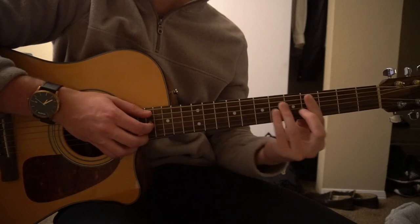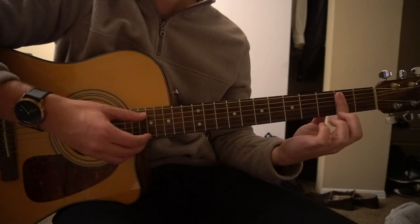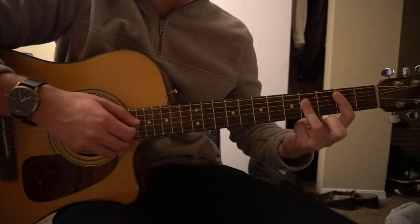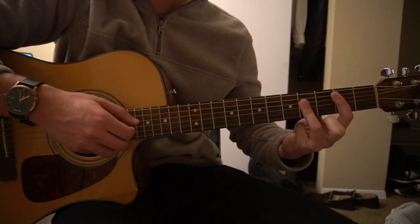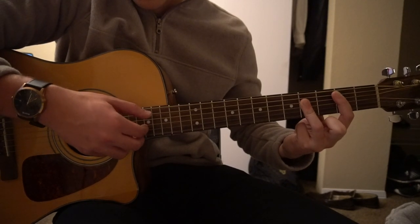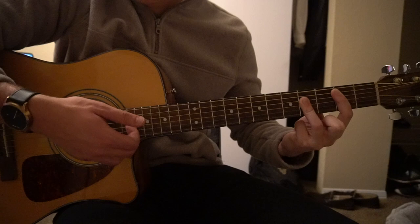Next we're going to move to a B bar chord. You're going to bar the second fret with your index finger, fifth string down. Ring finger is going to bar the fourth fret from the fourth string down. And now we're going to pick the A, the G, and the B strings.